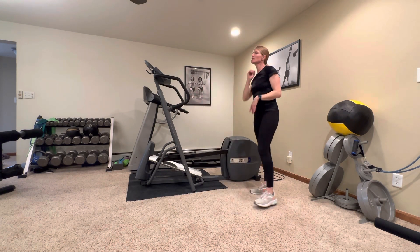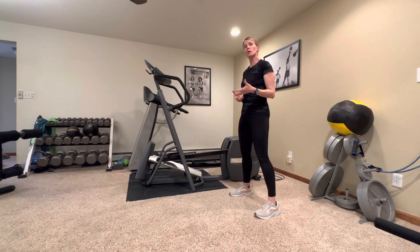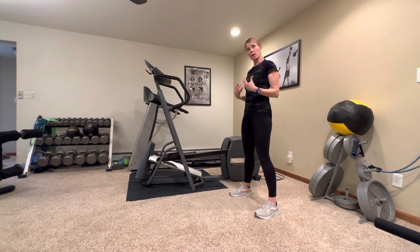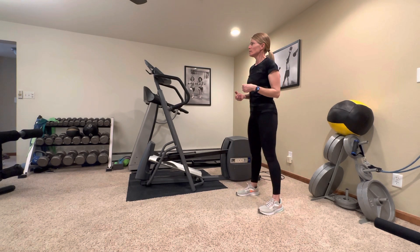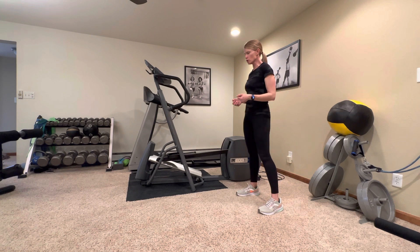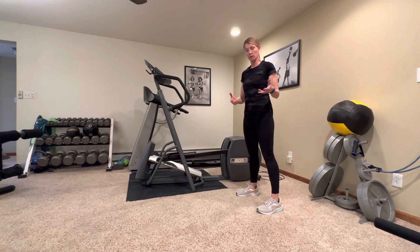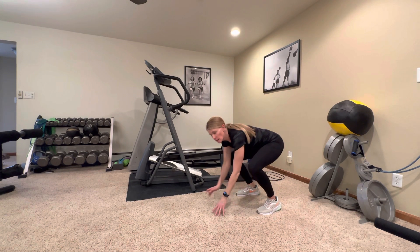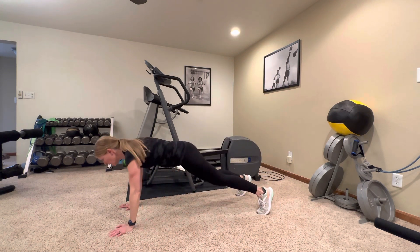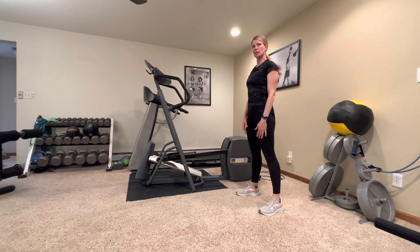The next one is a strength and cardio exercise, but it can be a great warm-up for some upper body exercises. We're going to do walkouts. We've done these in the past, and you can always use a chair as a modification — I'll show you that after a couple. Let's try to do five. You're going to bend down, walk out to a plank, and then walk yourself back up. That's one.